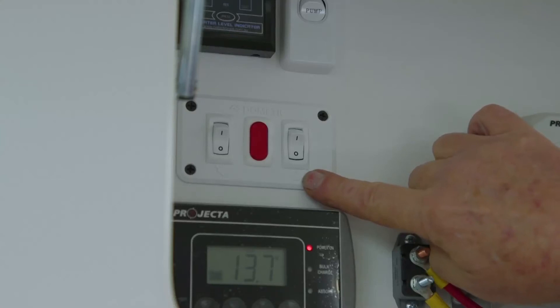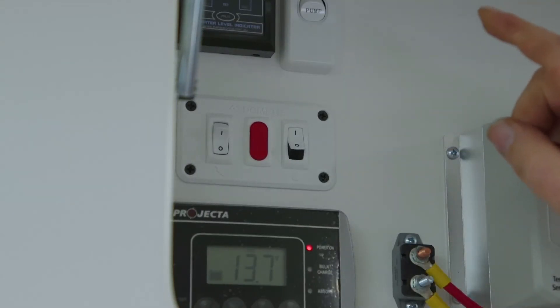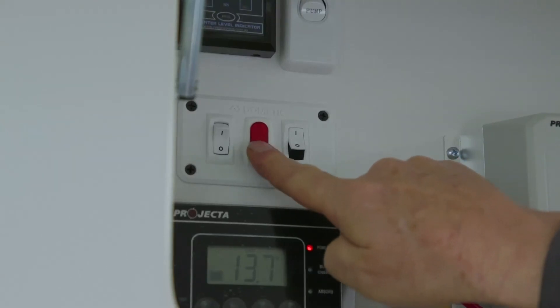If you would like to select the gas mode, turn off the 240 volt and select the gas side. Turn it on and within a few seconds you'll hear the igniter light the gas and you'll hear a pop as it lights the water heater.